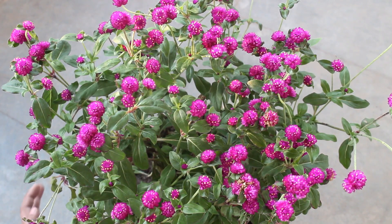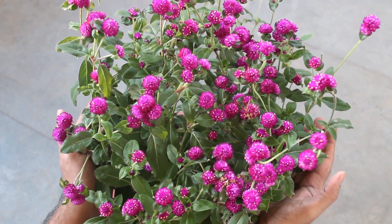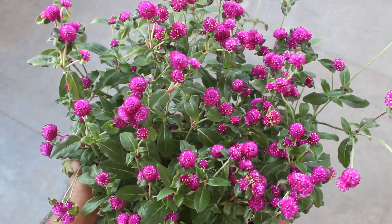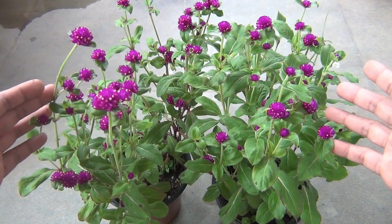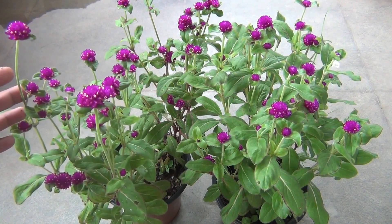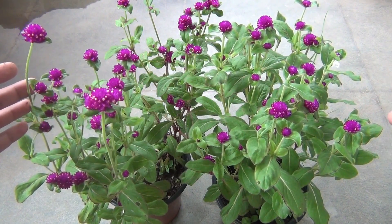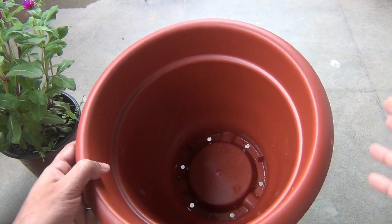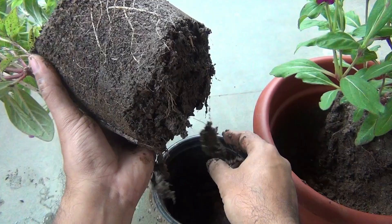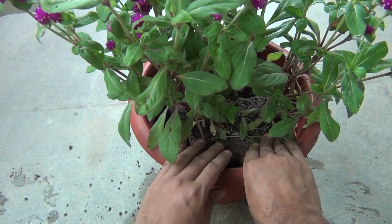Here you can see lots of flowers, and I hope you are liking it. Now let me inform you of the things you need to do if you are expecting such flowers on your gomphrena plants. First, grow the gomphrena seedlings in small containers — either 4-inch or 6-inch — and wait and let them bloom properly. Then take a bigger container, let's say 10-inch or 12-inch, and grow more than a single plant in it. That's the same thing I did: I used a 10-inch container and grew three plants together.